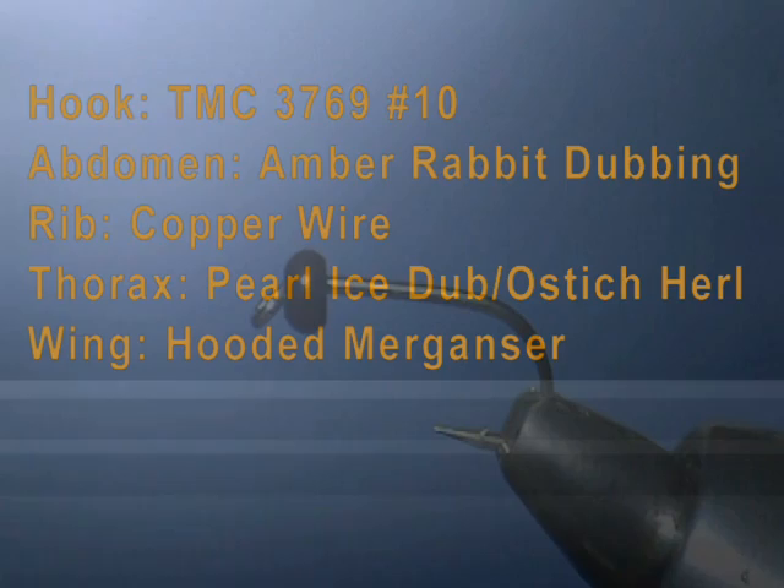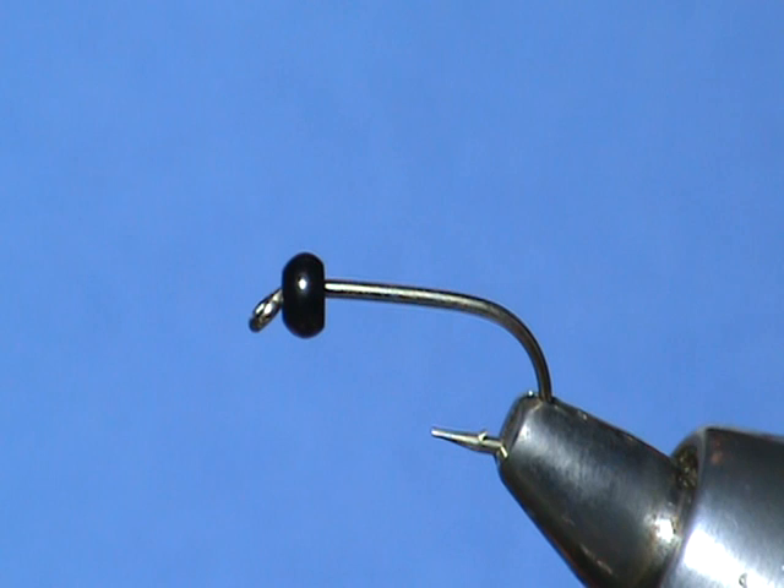Okay, so we're going to tie the October caddis, scientific name Dicosmoecus. This is a fairly large caddis, about a size 10, that you'll find emerging in the fall, though it's there most of the year.